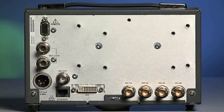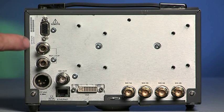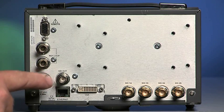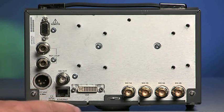On the back of the unit there is a VGA remote port, reference loop input, SDI out, power input, and Ethernet and DVI connection.